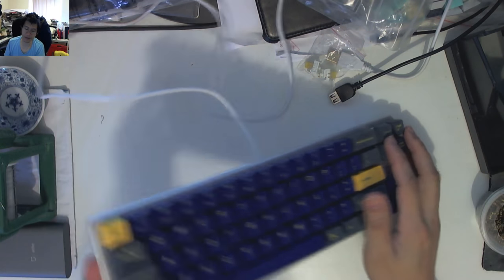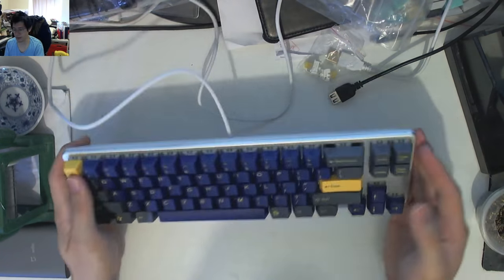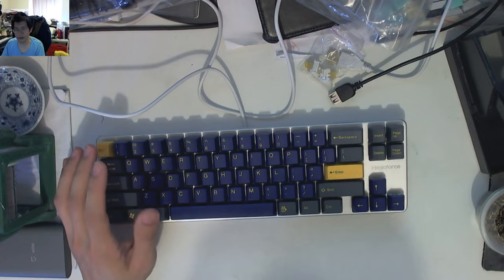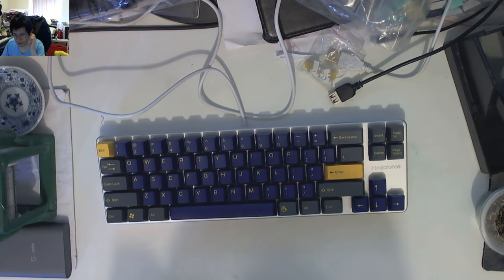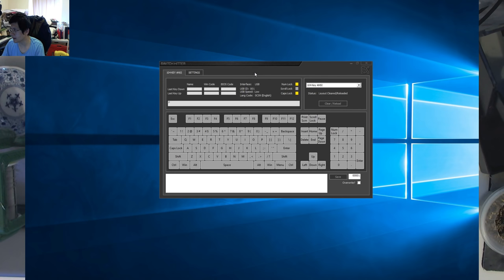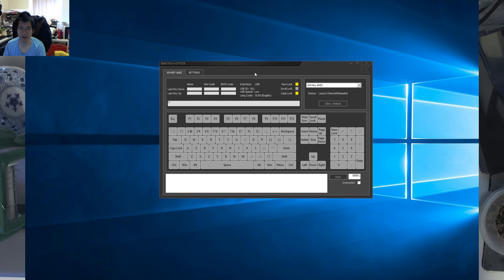That's pretty much it for the review part of the keyboard. We'll have a look at the lighting when I plug it in. I also want to switch over to EK Switch Header — you can download it from Elite Keyboards' website — it's a pretty cool diagnostic program. We already know the F key is permanently stuck, so when I plug it in, you'll see that F key stays lit up, and as I punch through the other keys, we'll see what other problems this keyboard has.